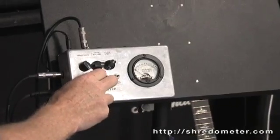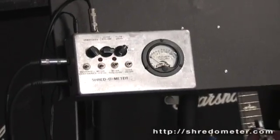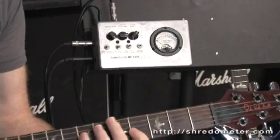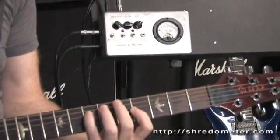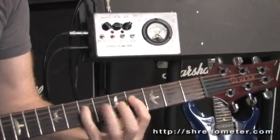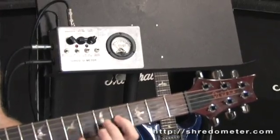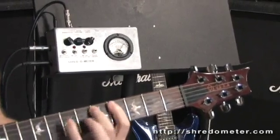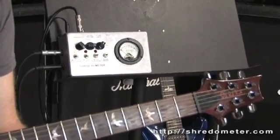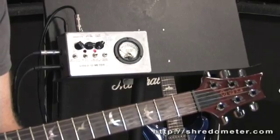Now let's look at a scale in the 0 through 11 range. I'm going to play a scale passage — start slowly and speed up so that you can see the needle rise as I play more than one different note. So there are a couple of examples of playing multiple pitches, with the Shredometer tracking multiple pitches.